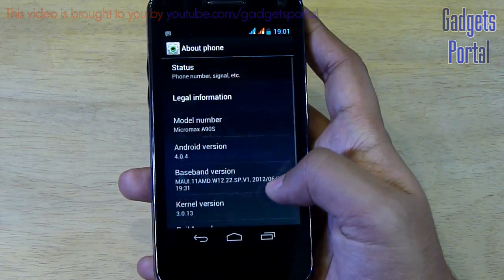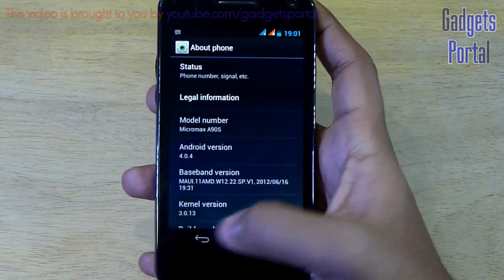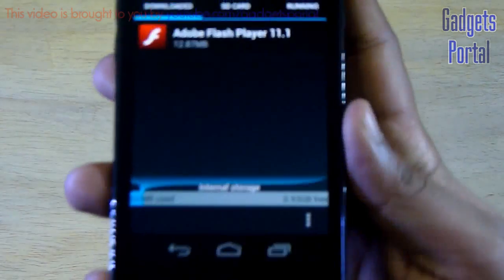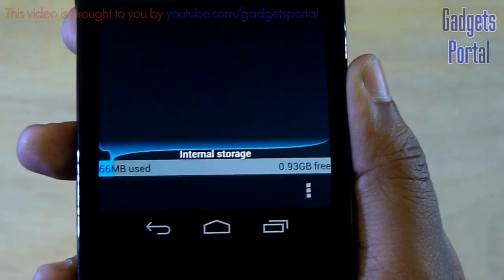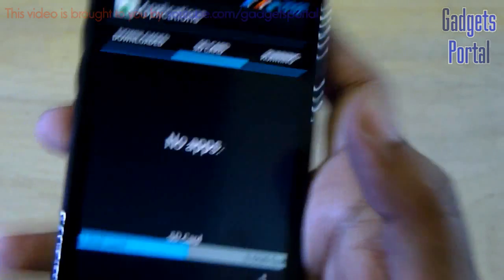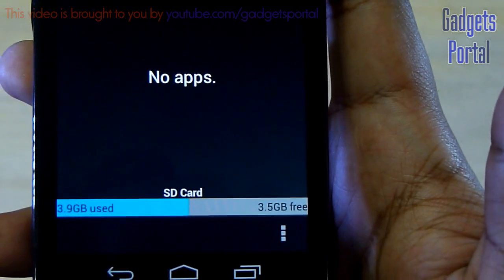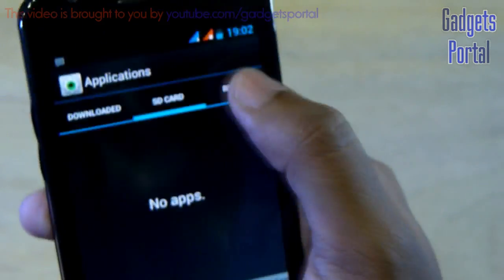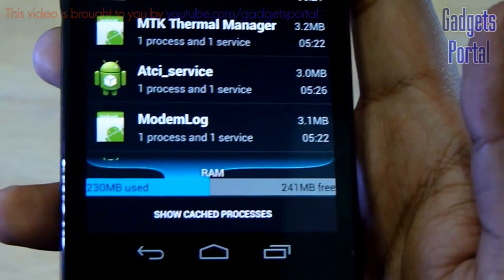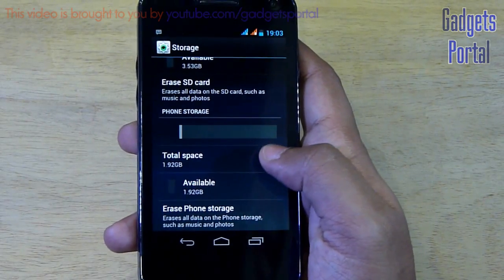Now let's check the Android version and storage information. The Android version is 4.0.4 Ice Cream Sandwich and the kernel is 3.0.13. You are getting around 1 GB of internal storage, though 66 MB is being used by pre-loaded applications. Here is the SD card storage — that is a micro SD card I've inserted. You are getting 242 MB of free RAM and 231 MB is being used, so total around 470 MB of RAM. The phone flash storage is 1.92 GB and you can move installed applications to this internal storage.